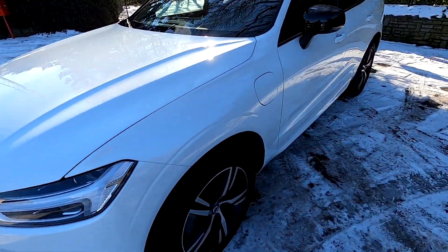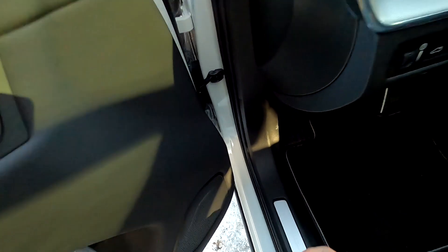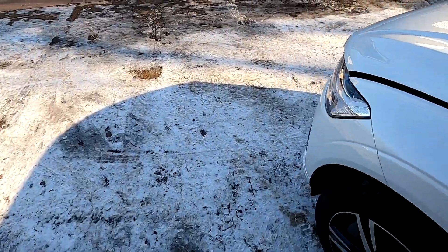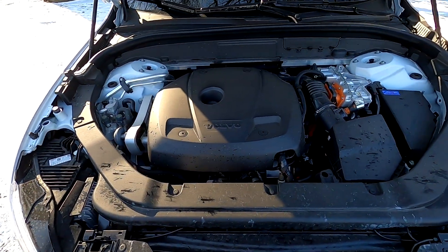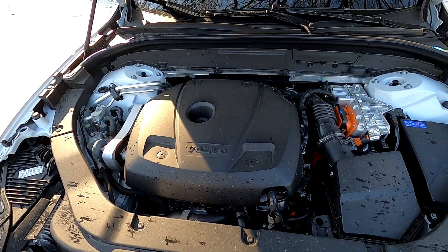Let's start with the engine as usual — let's open up the bonnet. I've never opened this bonnet yet. It's quite simple and it has struts, so that's nice.